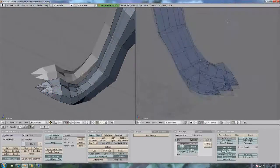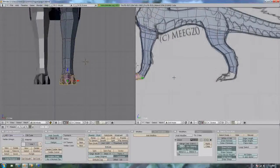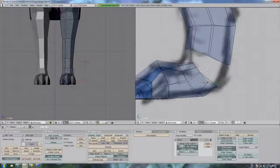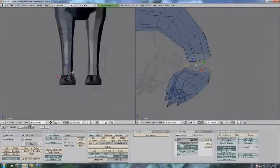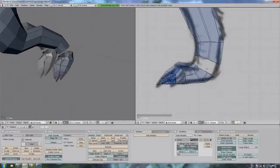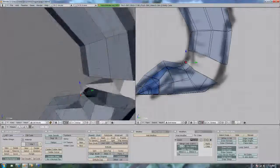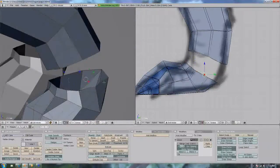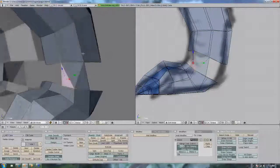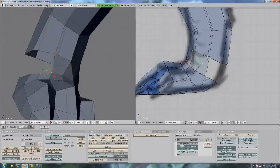Now it's getting to the part where we basically select that part of the paw, or the talon, Shift+D to copy it, and just move it over to the other leg. Then you just need to connect the faces together — grab the edges that you want to connect, and then you just do that. Grab the edges or vertices that you want to connect together.